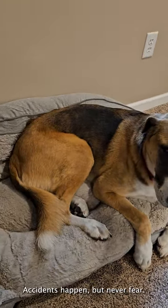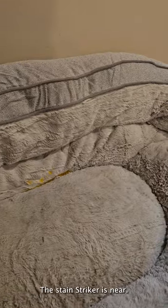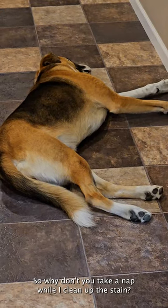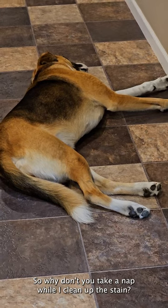It's okay Fiona, accidents happen, but never fear! The Stain Striker is near. So why don't you take a nap while I clean up the stain?